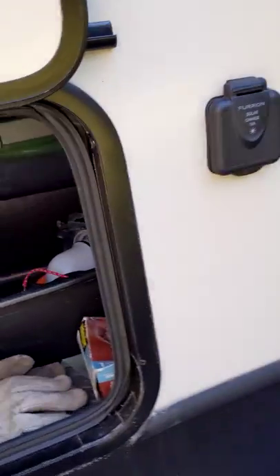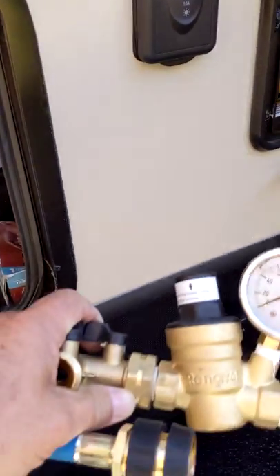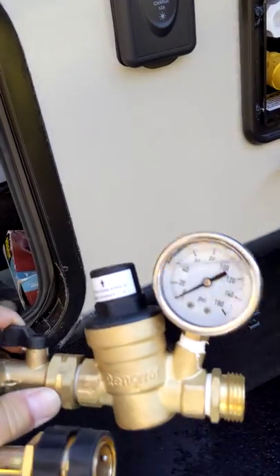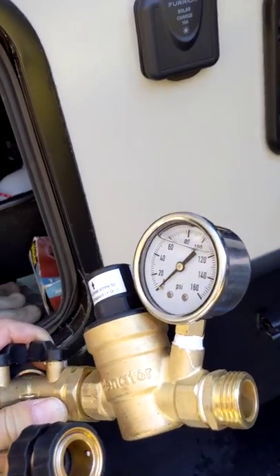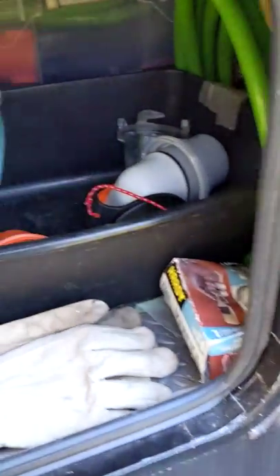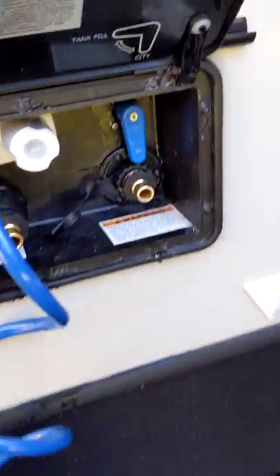Over here I have my water pressure regulator. I made sure that's nice and dry — it's been sitting out here for a couple of weeks without any water in it, and I shook it and blew it out. You don't want that to be full of water, sitting there and freeze.